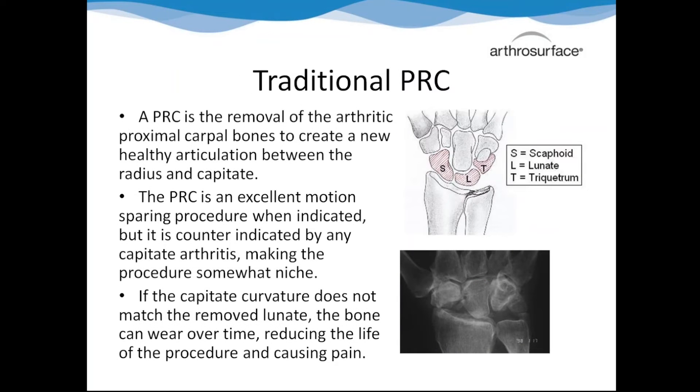The traditional PRC is the removal of the proximal row of the bones in the wrist - the scaphoid, the lunate, and the triquetrum. As you can see on the x-ray, the capitate actually drops down and begins to articulate with the radius. This is one of two popular motion-sparing procedures right now, along with the four-corner fusion.